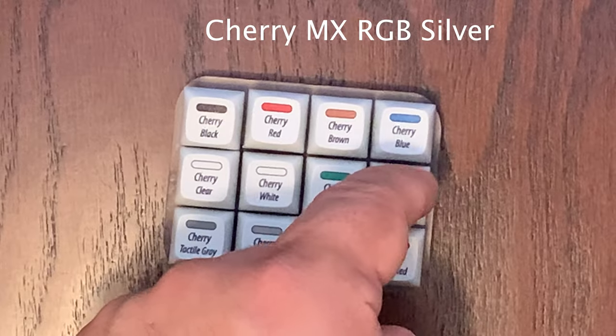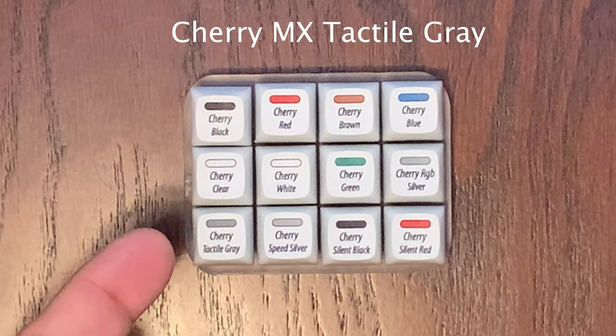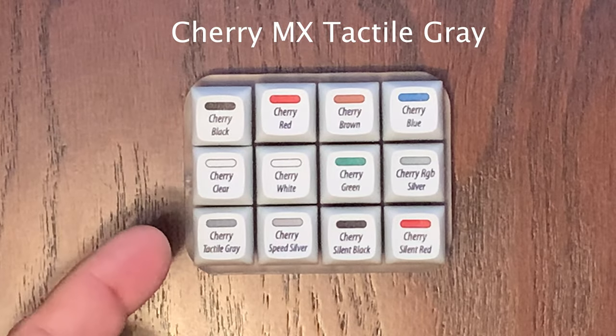This switch is soft and linear and doesn't make too much sound. In the bottom left we have the Cherry MX Tactile Gray. This switch takes 80 CN of actuation force and has a firm tactile bump with no click.